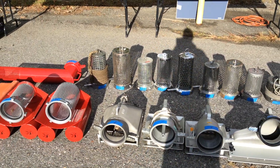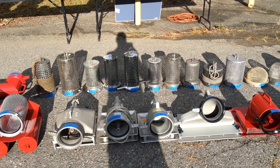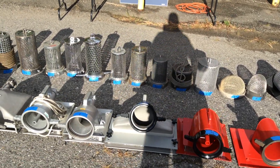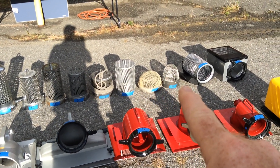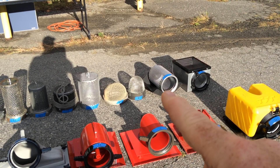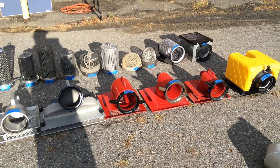We have an Old American or France, a Seagrave, a Kocheck, a Powhatan, an Akron, and an Elkhart. We then have two basket strainers — one we believe is an Akron, the other is a Redhead. Then we have a couple of the Kocheck bottom guard and a Kocheck box. A lot of good stuff.